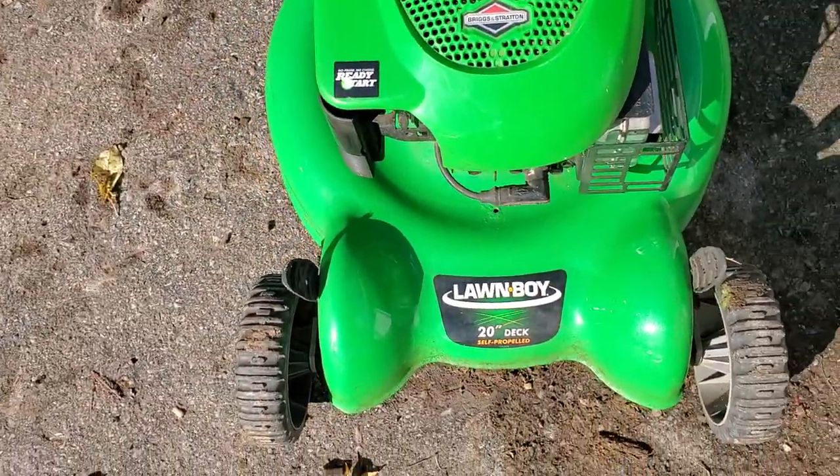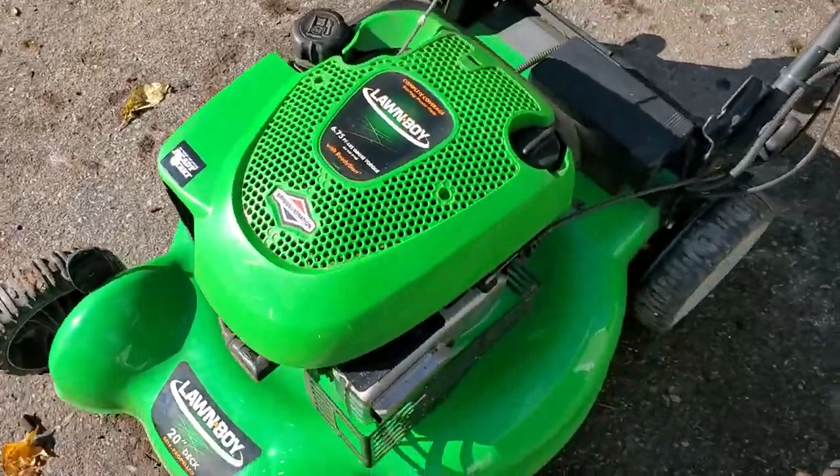I was pretty impressed — I think it only took maybe two or three pulls and it started up. See if I can do this one-handed here.